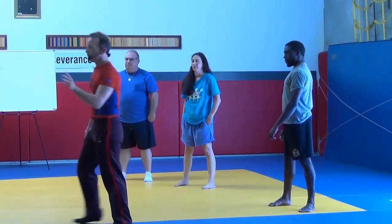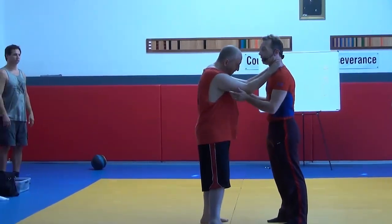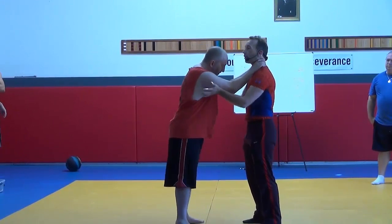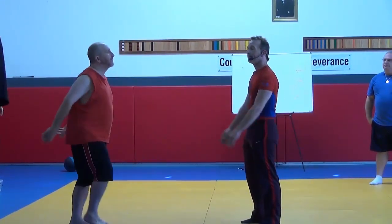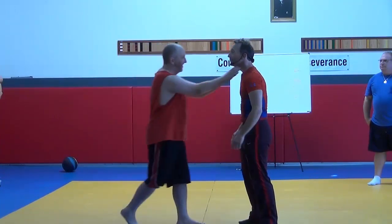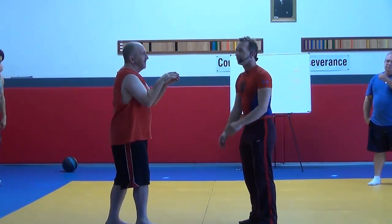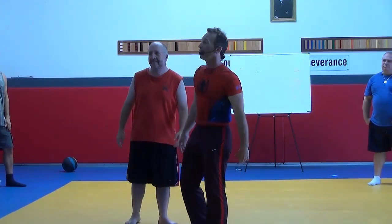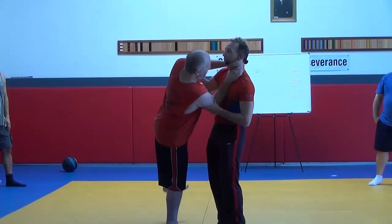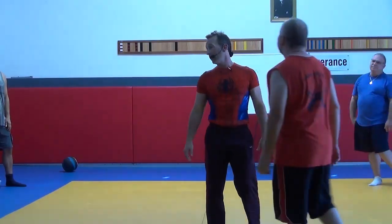So first, before we get into the hairbrush side of things, just work from a choke. Find the triceps. Give him a little tap. Tap along the bone. Just that. But actually, if he's sitting on top of you, you can still do a lot of this — you just have to work with gravity instead of against it.